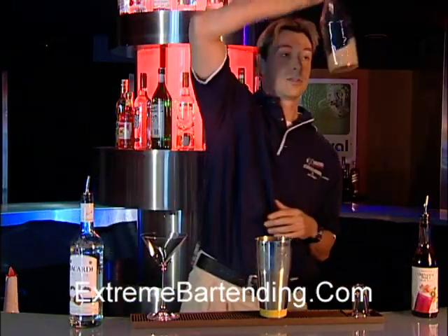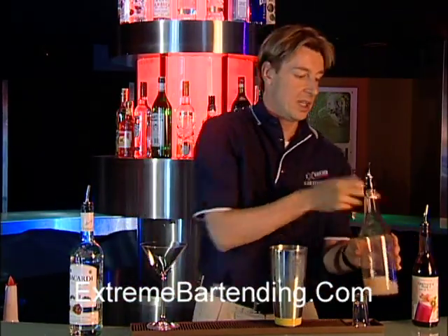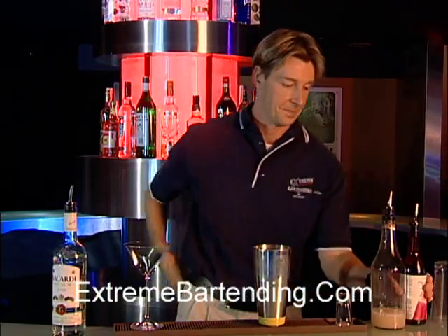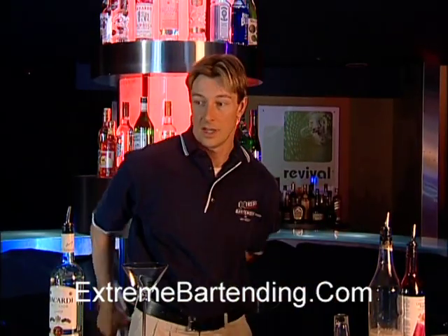Add about an ounce of lime juice, and a little bit of grenadine to sweeten it up. Then shake the glass and mix that up.